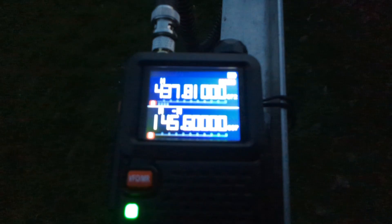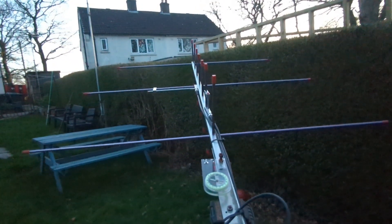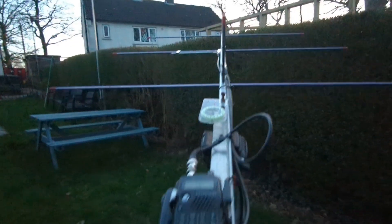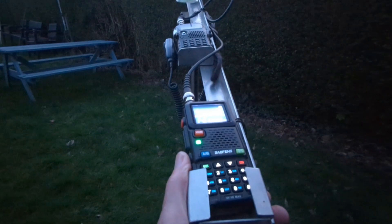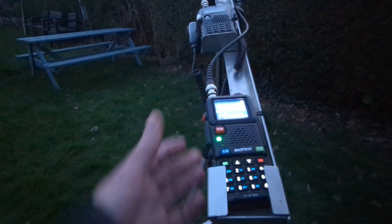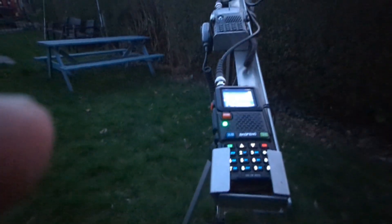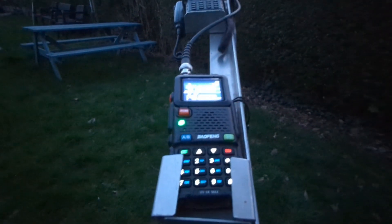I'm using this Baofeng thing set to the receive frequency of 437.810 FM, and I'm going to be transmitting up on the Kenwood on 145.990. Quite a nice evening. I'm already getting some voices coming in. First time I've tried this Baofeng with this antenna — interesting to see how well it picks up.